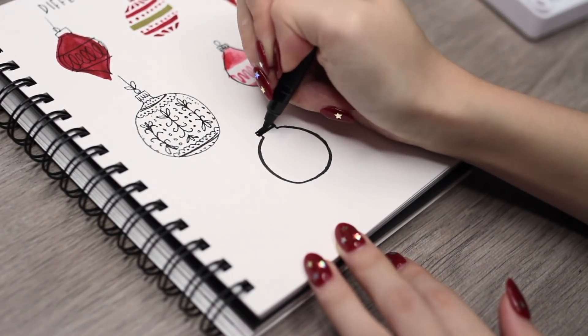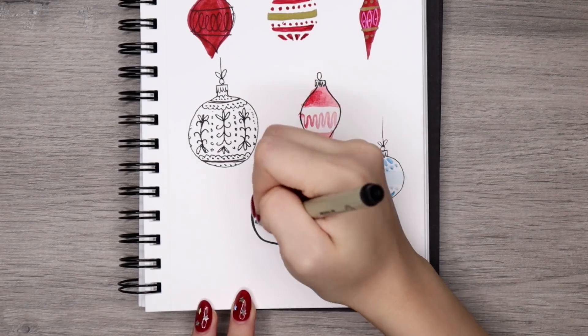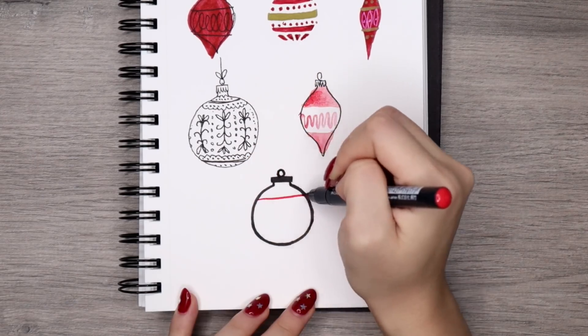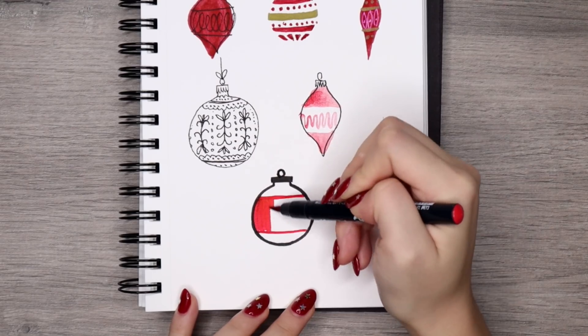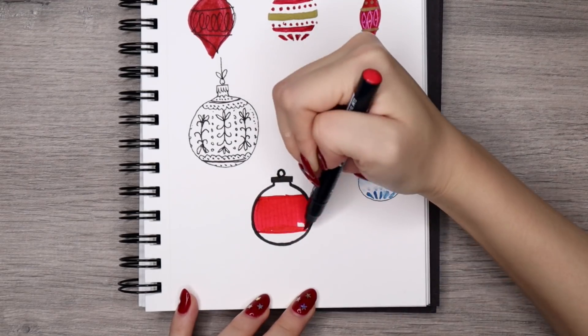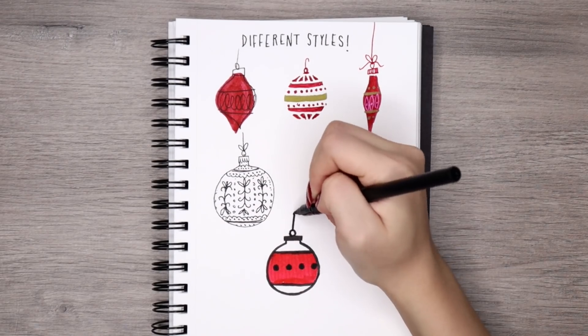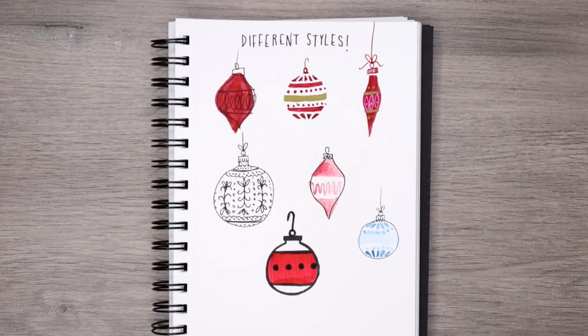And then finally, I did a very bold, almost pop art feel with a thick black line and a solid color stripe right in the center. This one is very bold and definitely gives off a pop of color. There are probably a million other ways to draw ornaments, but those were just some of my ideas and I hope they helped you out a bit.